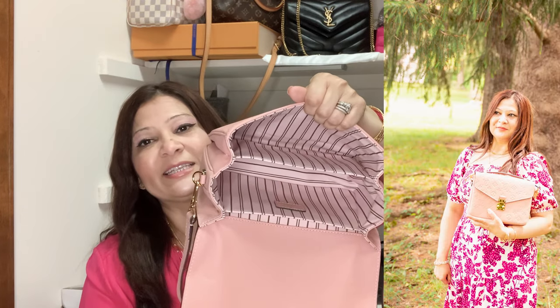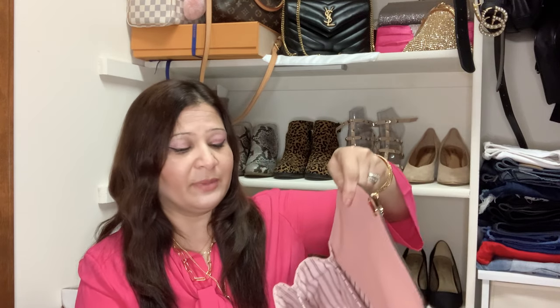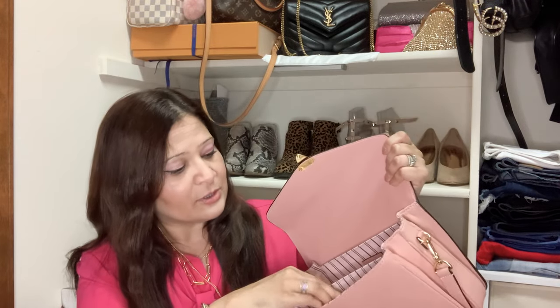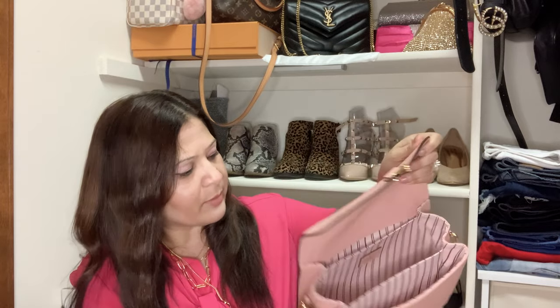This bag is around $2,000-something, but I bought it from Fashion Phile so I saved some money. It has three main compartments, and I love the opening — it's very easy in, easy out. You can see the whole bag in one shot, which is great when you're in a rush, unlike some bags where it's a struggle to find things.